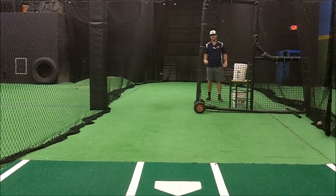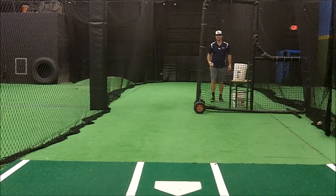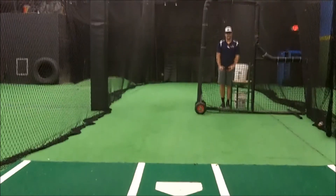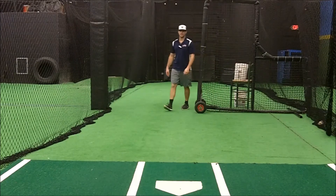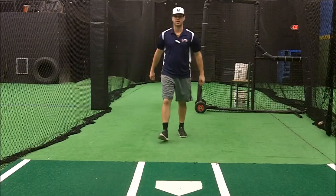As you get good at it, you can start mixing in some off speed pitches, some curve balls, some change ups, all that stuff. But in the meantime, stay behind the screen, keep yourself safe. So with that being said, have some fun, enjoy front toss, stay behind the screen, good luck.